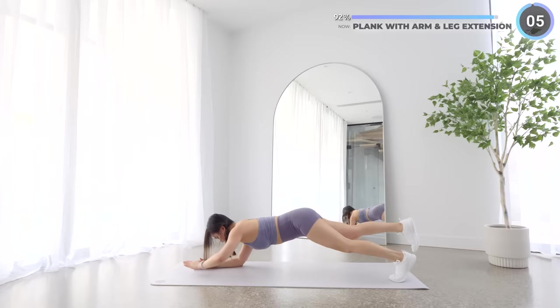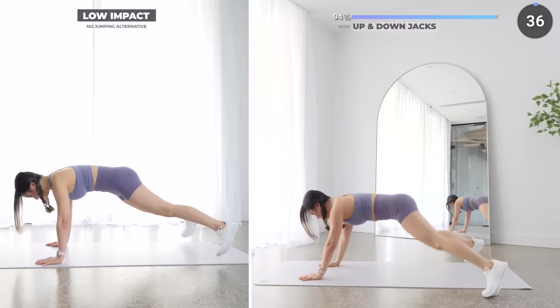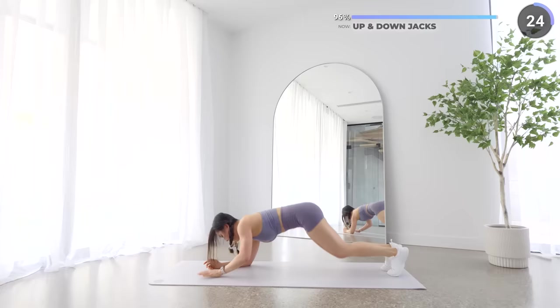The last exercise is gonna be everyone's new favorite — up and down jacks. Bring one arm up into a high plank while jumping both legs to the side, then the other arm up and jump both legs in. You can do this at your own pace, don't worry about getting it perfectly synced — take your time to learn the move and over time you'll get better at it. For low impact, just do high plank jacks.